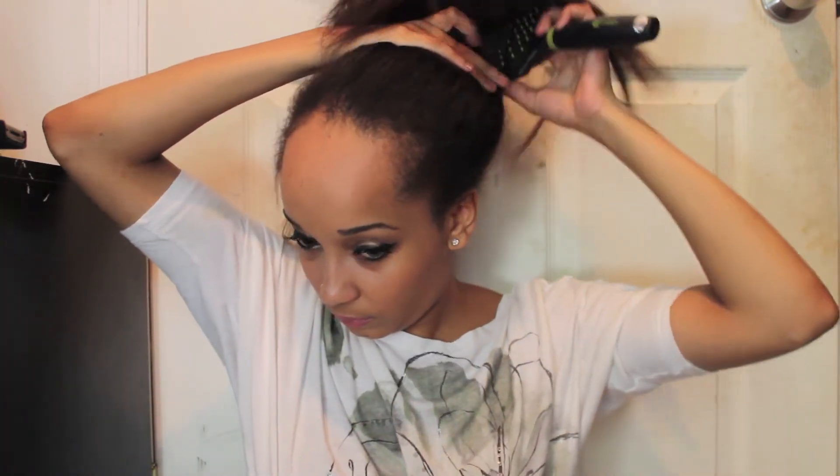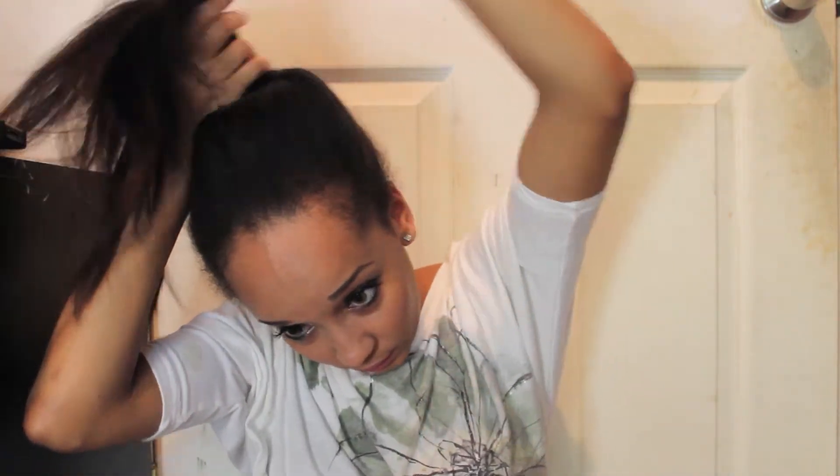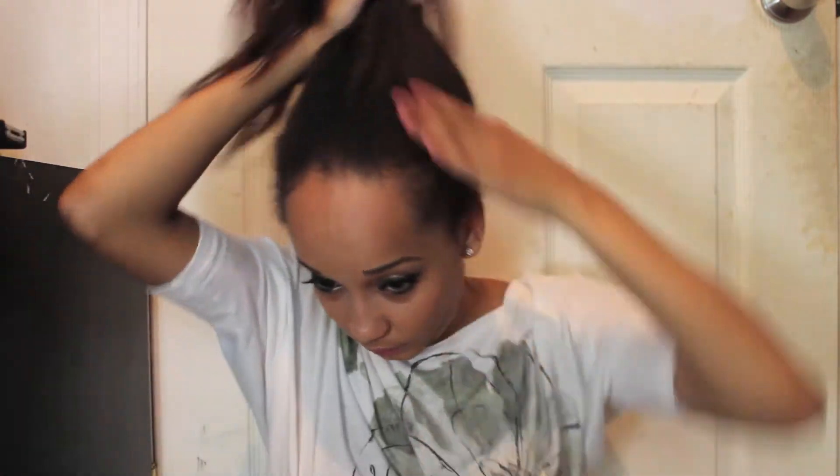So I want my bun to be really high up, so I'm just pulling it up and combing everything out. Now you're going to be taking a hair tie and just tying up exactly where you want your bun to be.